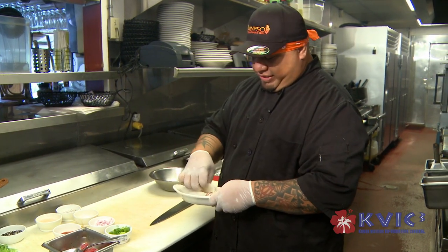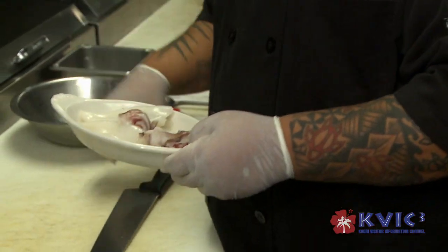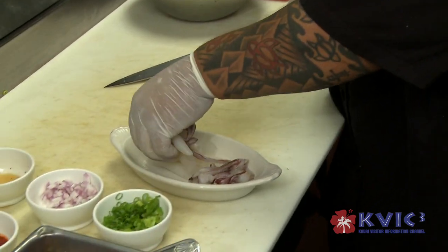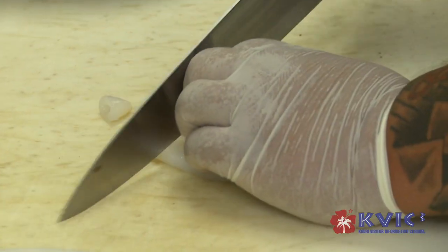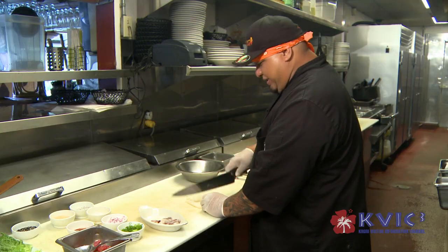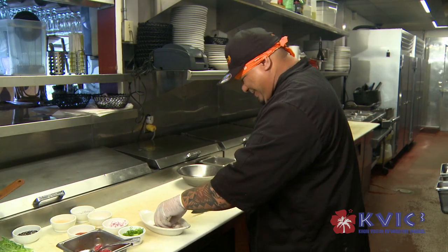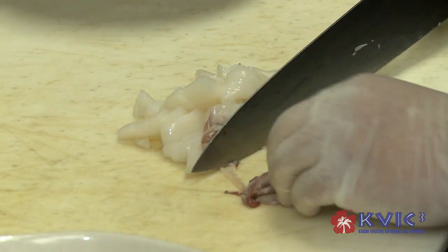For the calamari, we use tubes and tentacles. So basically what I'm going to do is cut it up — just slice it into little round circles. For the tentacles, sometimes they're too big, so we cut them in half.